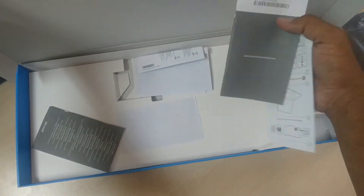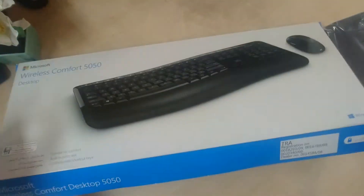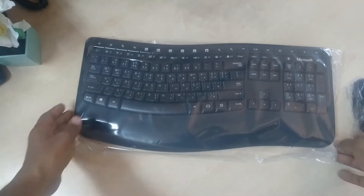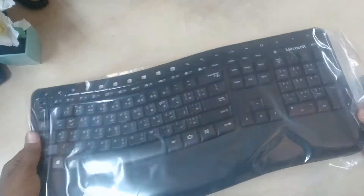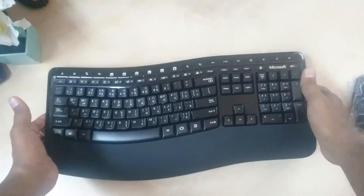There is different kind of information and different ways. We have a mouse and keyboard. Let's open and see how exactly it looks like. We have the Microsoft 5050.